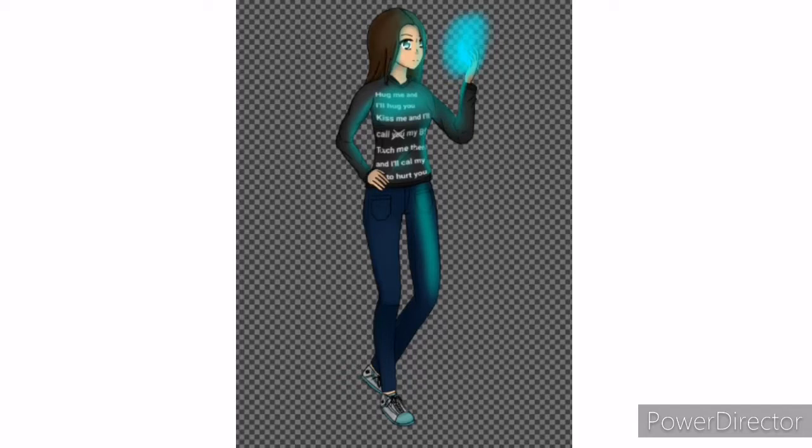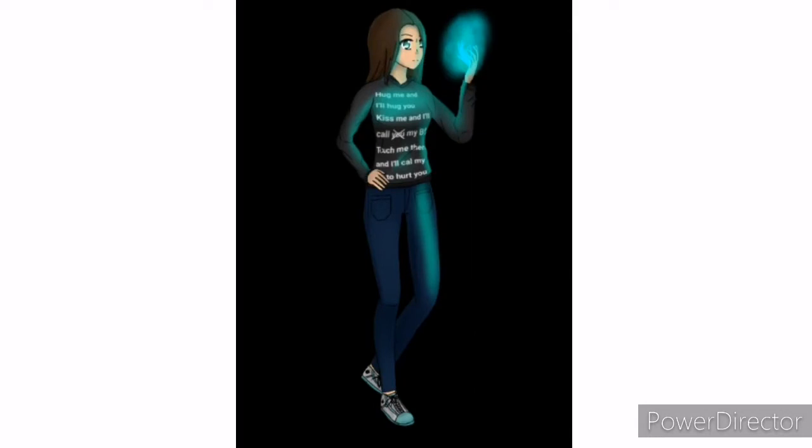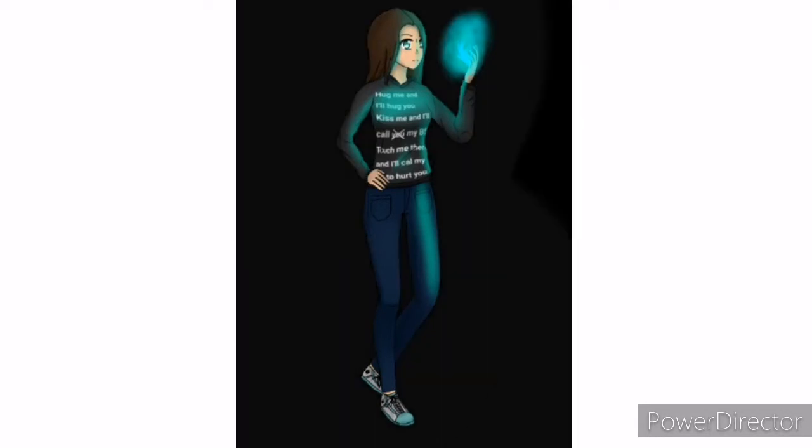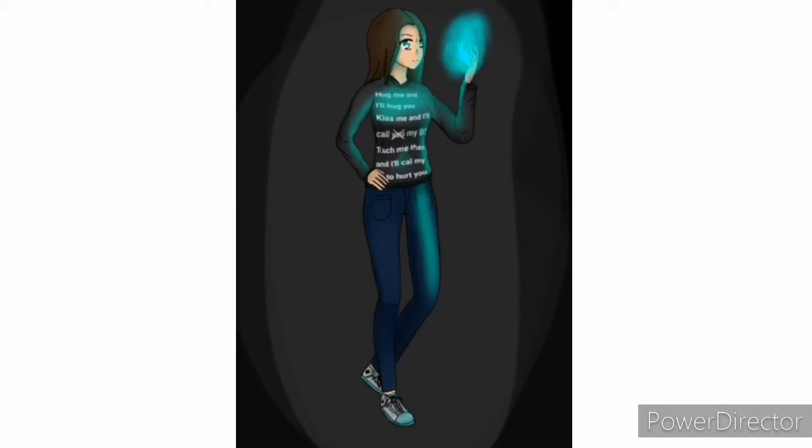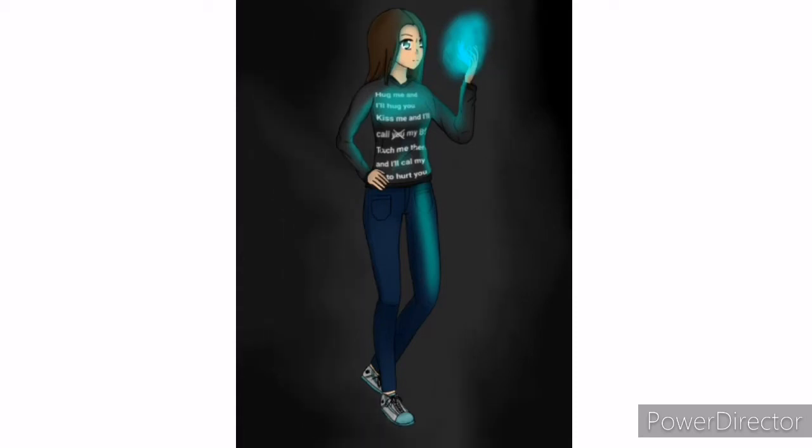By the way, I got both of those phrases from Nerdy Crafter Jackie, so I hope she doesn't mind. I also really love Sika, her sister. I hope they are both doing well and can see each other sooner, because I really love them together in videos — they're really cute.